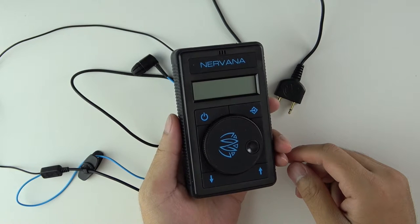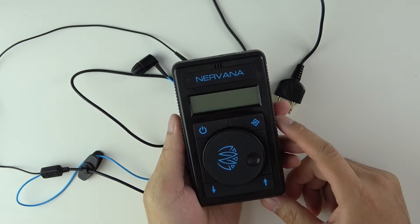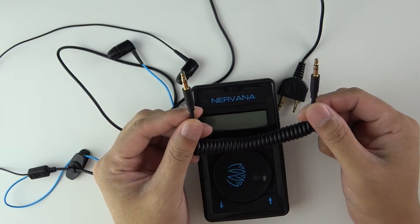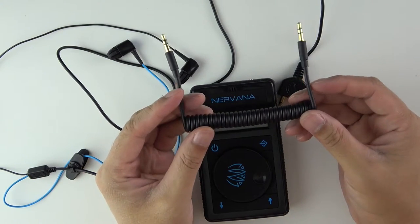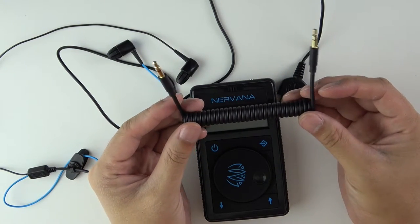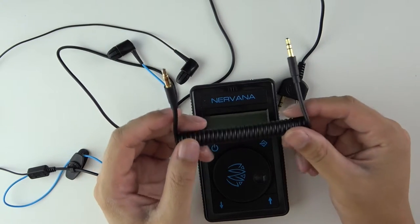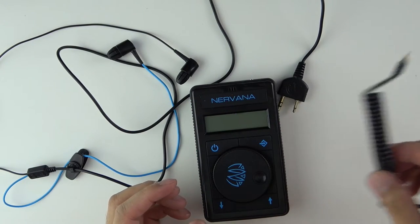Hey guys, over the past few days I had a chance to use the Nirvana and I just want to tell you my experiences with it. It comes with a mini RCA jack so you can connect a music source to it. I found this to be pretty ineffective because when you connect it, the DSP in the unit doesn't pick up the audio too well, so you don't get the optimum setting. I didn't like using it.